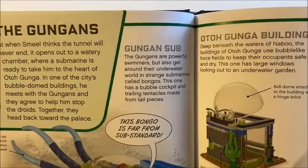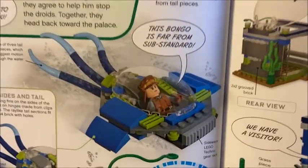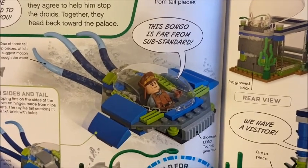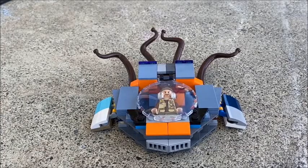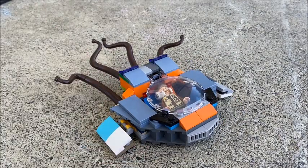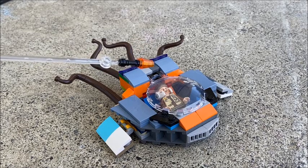The build idea for this is from the Gungan Sub, which I thought was a cool build to work on. The version I've put together is a little different, but still gets the look across. It's pretty much supposed to be based off Naboo. I don't have the pilot character here, but the person in the seat should do the trick. The Naboo Sub, as mentioned, is not exactly like the one seen in the book, but does look the part.